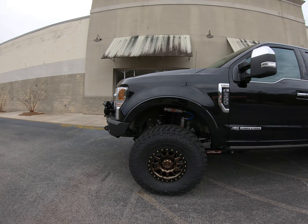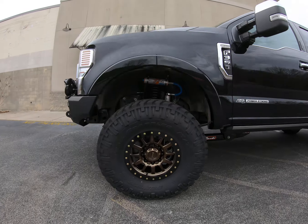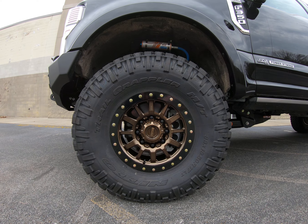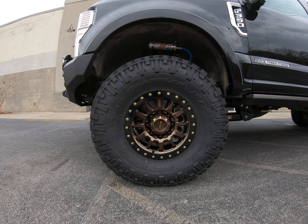38-inch Nitto Trail Grapplers, and some Innovate forged, made-in-USA wheels.